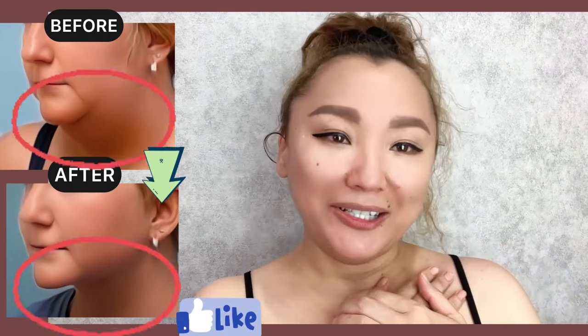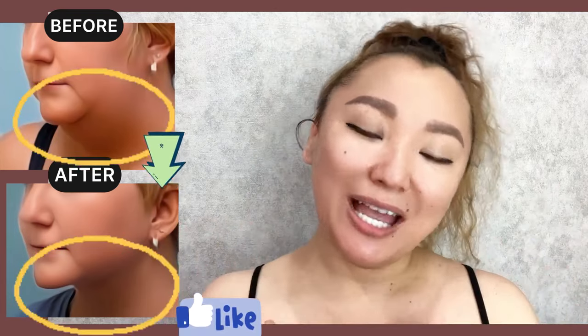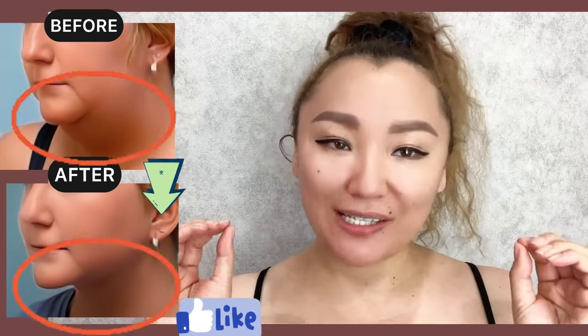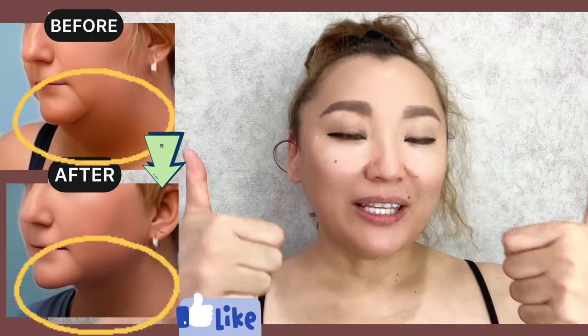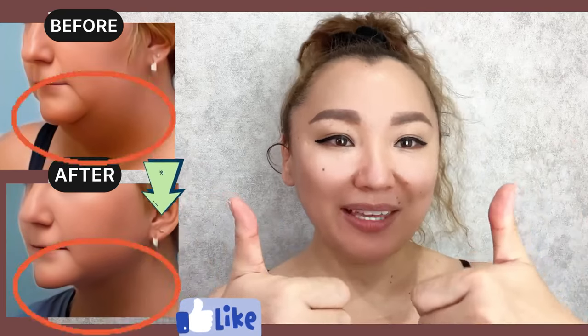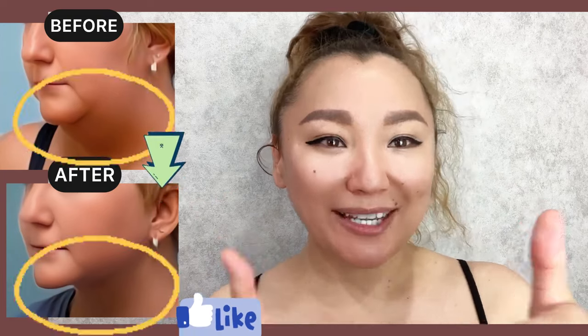Okay, great. Do each exercise about 1 to 2 minutes. For good results, do this complex regularly, 2-3 times a week. Please give a like to this video if it's helpful and useful for you. Subscribe to the channel. Thank you. Bye.